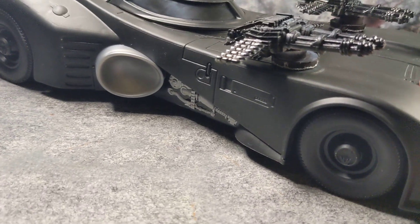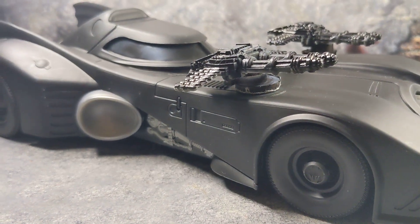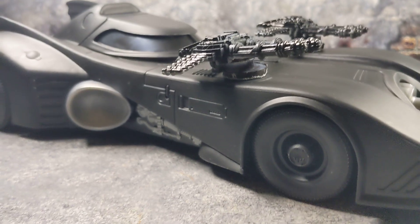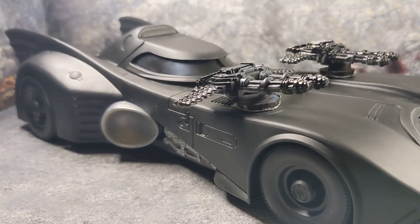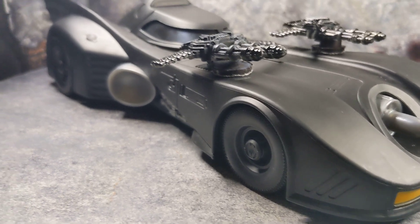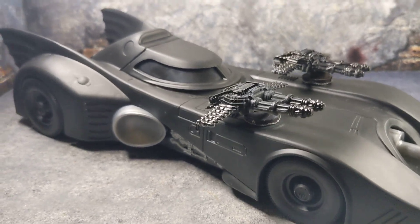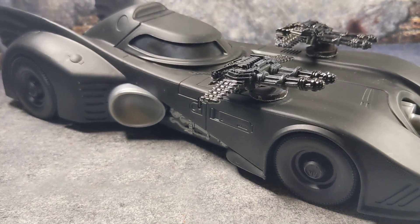I'm also planning on doing lights. In the movie, Batman drops something and shoots out some sort of grappler — so I'll watch the movie again and see what other features the Batmobile has and try to incorporate them into this custom. Lights and painting the turbine are things I'm thinking about, so I'll keep you guys posted if I do more custom work.